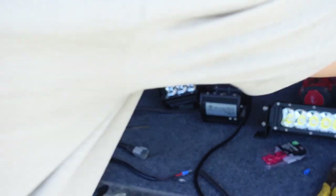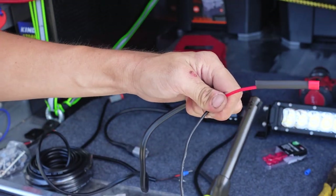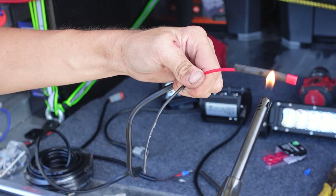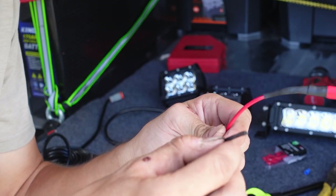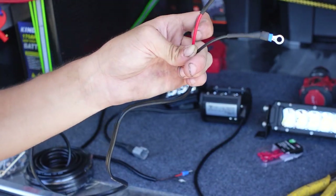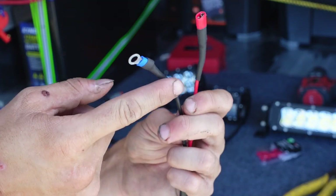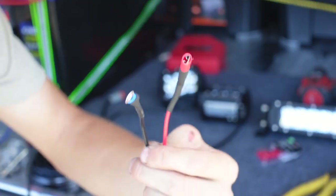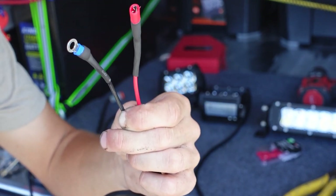Get your heat source out and cook the heat shrink so it just moulds to the wire. This end connects into your switch and the other one connects into the negative panel. This applies to every light you have — or anything that's not a light, like a water pump. You can always do this and you'll get it right with the Kings setup.